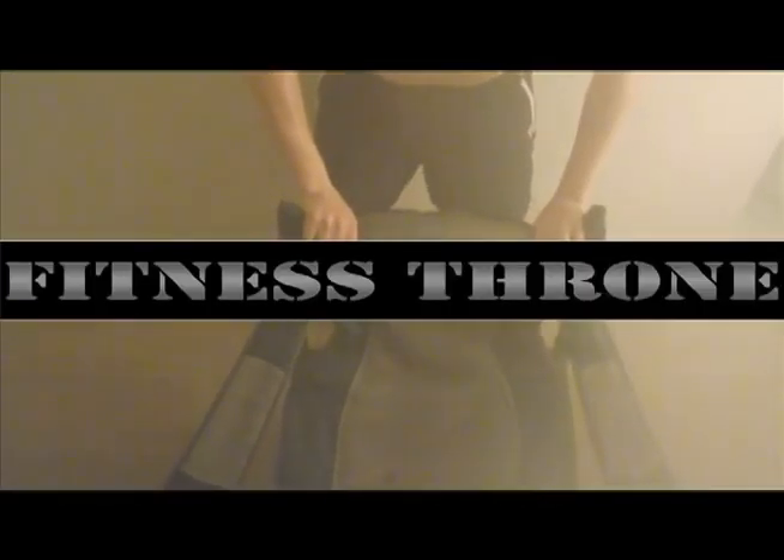Want to get ripped? Want to get firm? Want to get pumped? Well now you can with Fitness Throne.